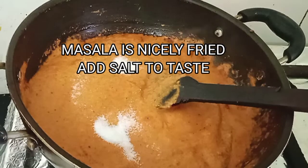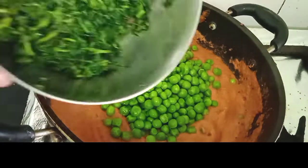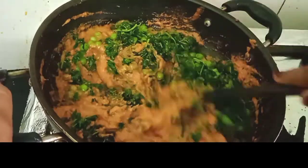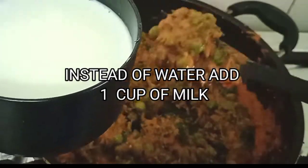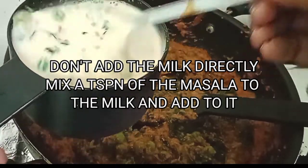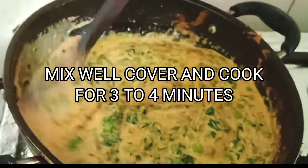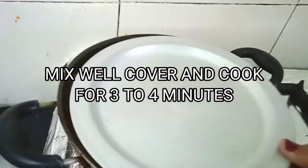Add salt to taste and mix well. Now we're going to add the boiled green peas and the roasted methi and give it a nice mix. We're going to add milk — we won't add the milk directly; we'll add a little masala to it, mix it nicely, and then pour the milk into the masala, give it a nice mix, and let it cook for three to four minutes.